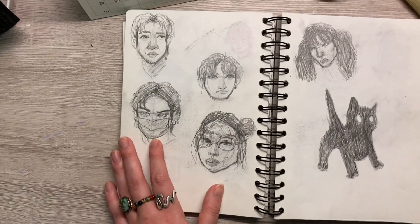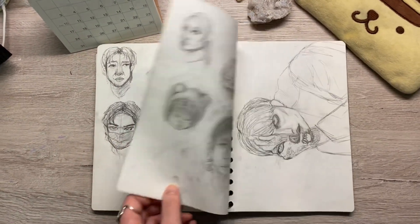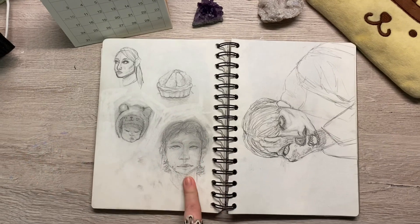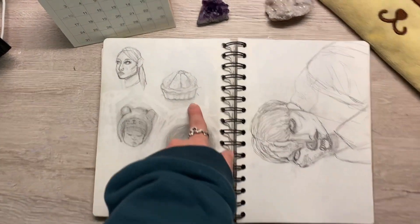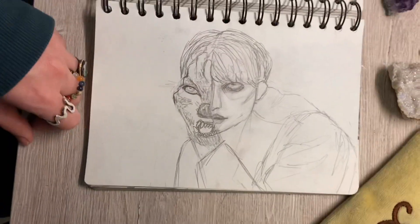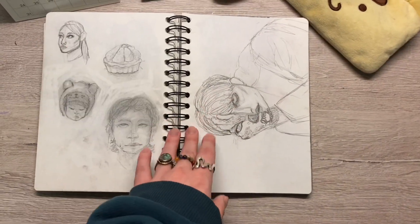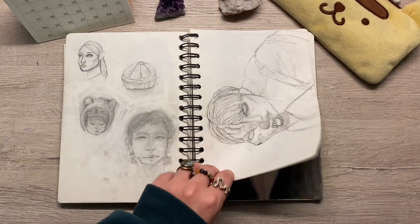I had recently gotten a thinner pen — like a thinner pencil — so that's why I drew these. All out on that high, this is supposed to be me, Ariana Grande, and a cake I got. I had drawn this Minho or Lino on digital and I wanted to try to draw it in pencil, and I failed.